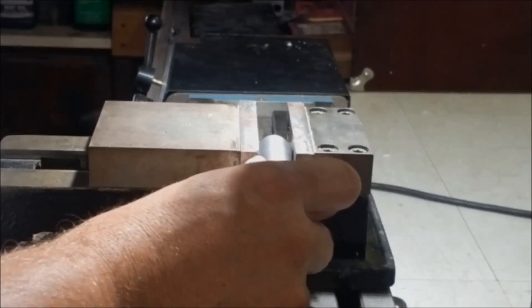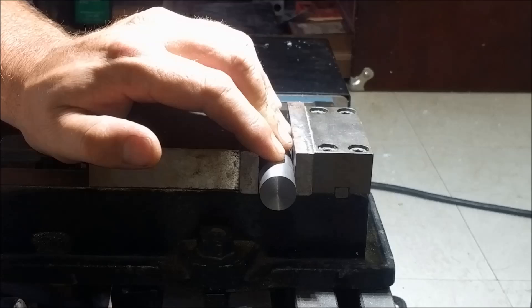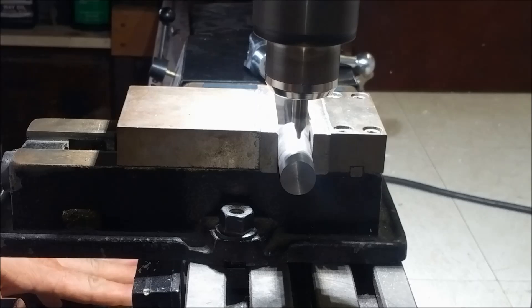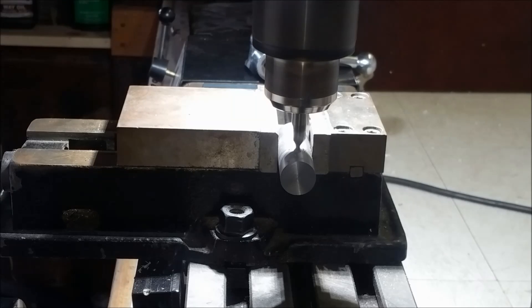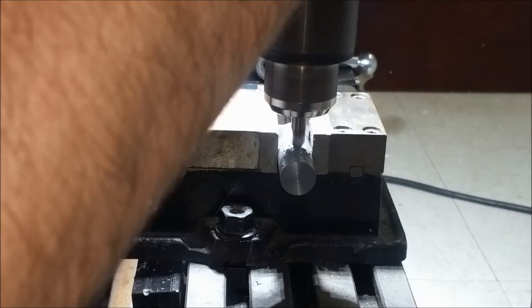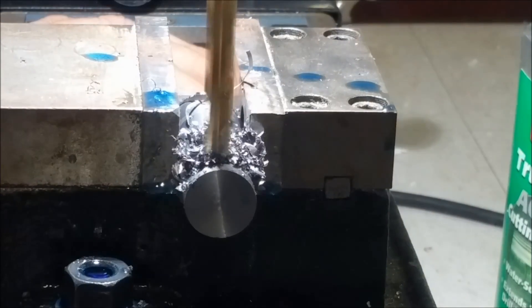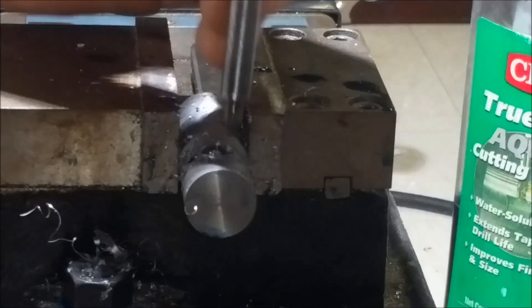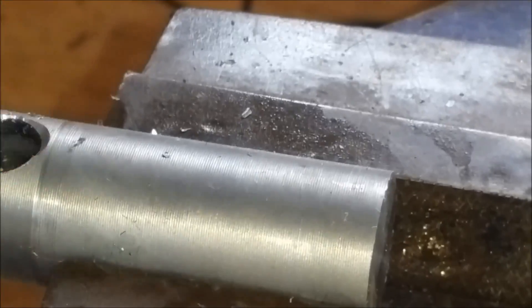Now we'll move forward over to the mill and we're going to be drilling a hole through this. I start out with a center drill on the round surface and then we're going to drill a hole straight through it. And we have a fit. Now we'll go over to the vise and I'm going to clean up these drill holes a little bit, give them a little bit of feathering to make it look a little bit better.